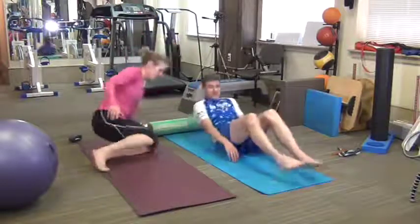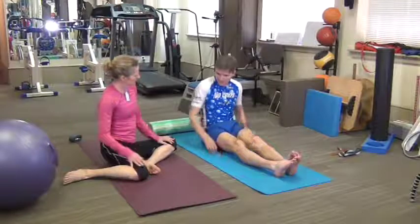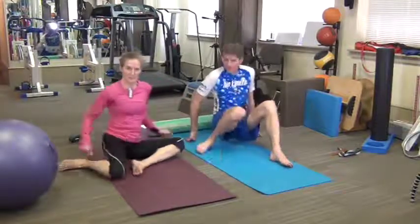Okay, sitting up — the C-sit stretch. So we're going to sit with our legs offset, like this.